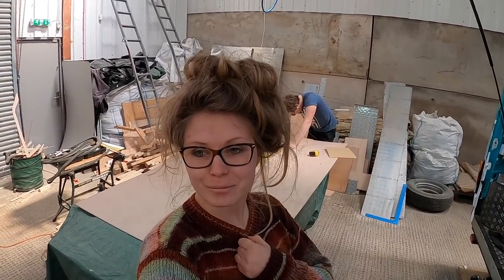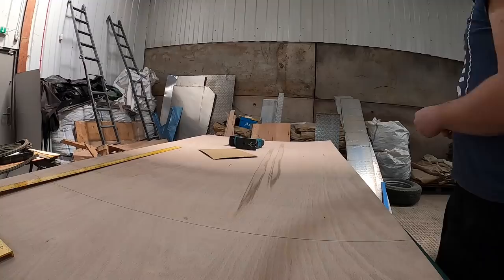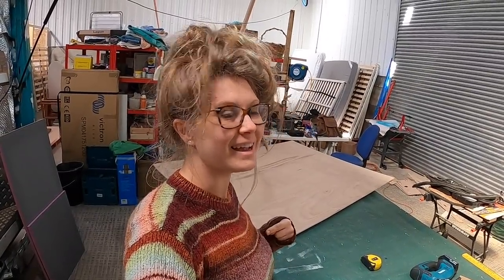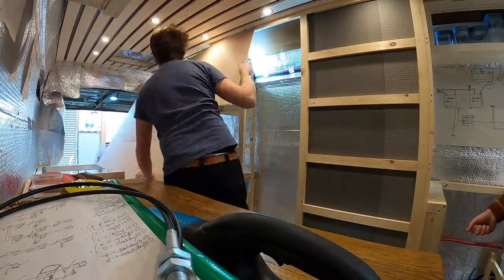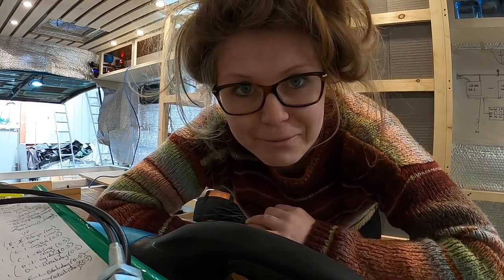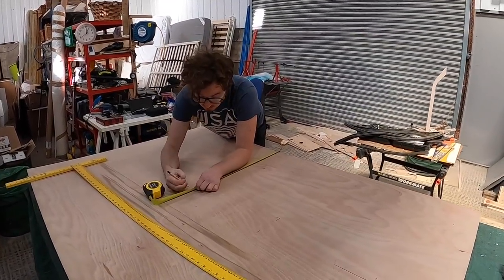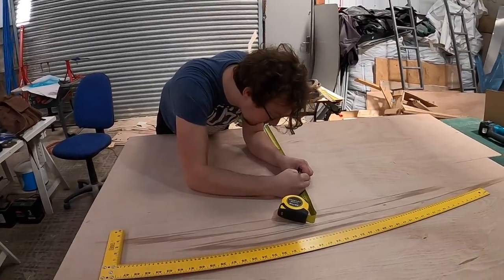We're about to attempt something really stupid - trying to get this full sheet through that door. Not a chance, it's just not going to happen. So obviously that didn't work. We're now doing it how we thought we were going to do it: in vertical strips. We're measuring this one down to cut it in half and work in vertical strips - vertical strips is the name of the game.